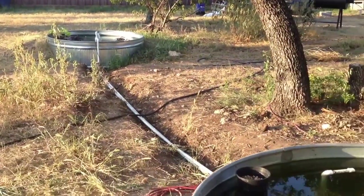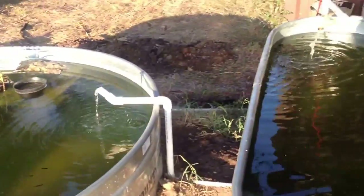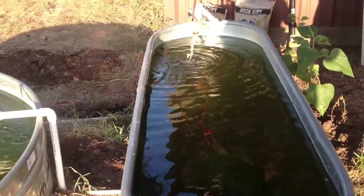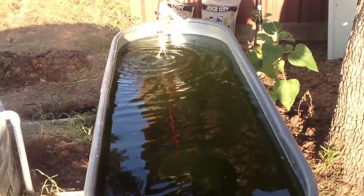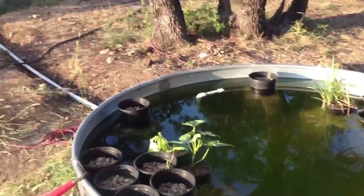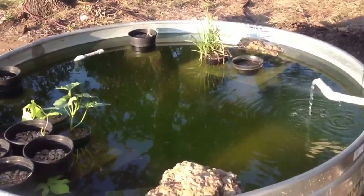I thought you'd like to see a quick little update on the aquaculture system that we're working on here. The system now is right around 1,100 to 1,200-ish gallons. This tank here is a 6x2x2 and it holds right around 200 gallons. These each hold like 470 gallons — they're 6-foot round, 2-foot high tanks.